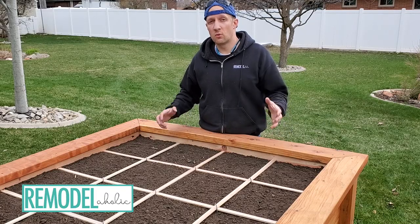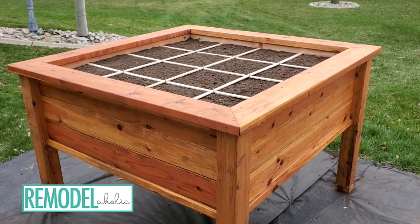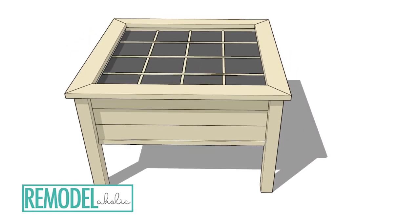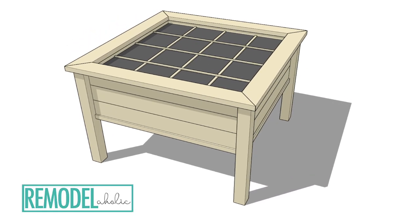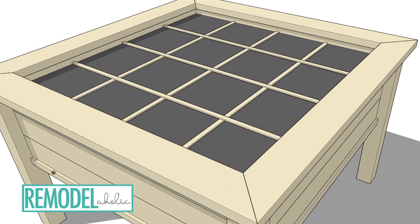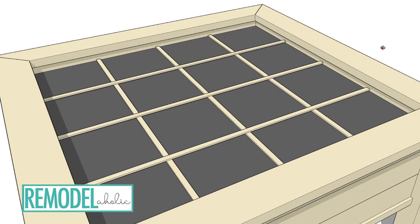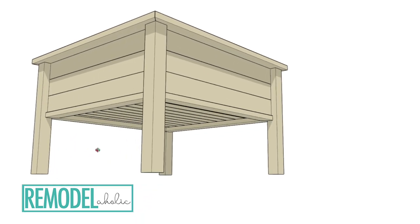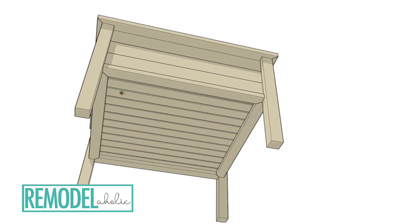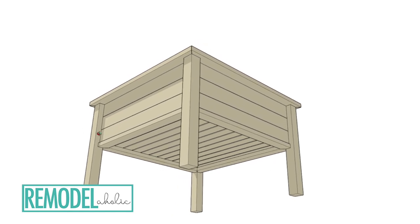Hey everybody, I'm Justin. Welcome to our channel. Today I'm gonna show you how I'm gonna make this raised garden bed. We will have plans available in different sizes — I'll have a link in the description below and at the end of the video. I designed this table to be 36 inches tall, four feet wide by four feet wide, and it can hold up to a depth of 16 and a half inches of soil.